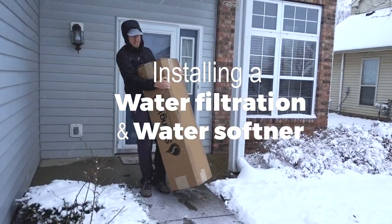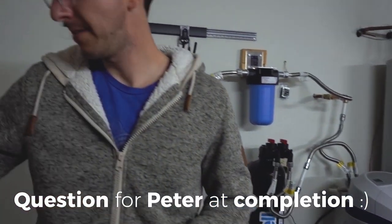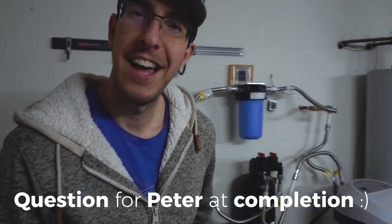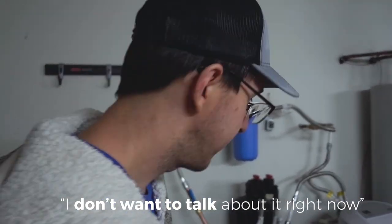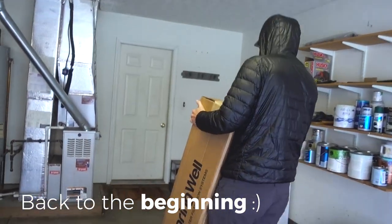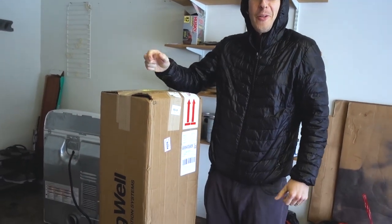Is it heavy? Not too bad. Mr. Hoppy, how do you feel during your first big DIY home project? I don't want to talk about it right now. So tell us what this is. This is the whole house or whole home filtration system. We're going to be showering and drinking filtered water basically.